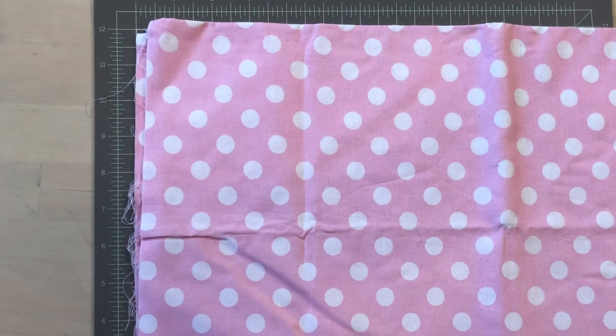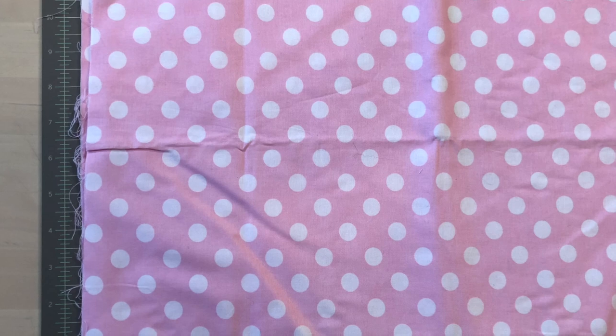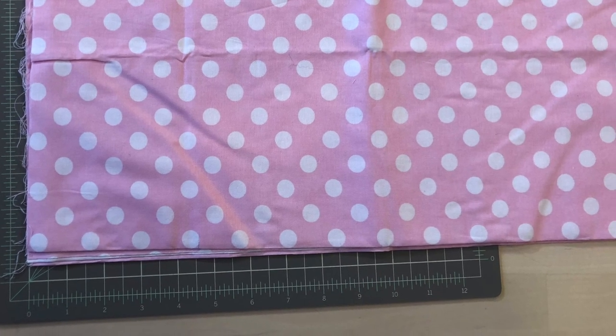The first step is to make sure that your fabric is pressed. If your fabric has creases and folds while you're cutting it there's no way you can fix that. If you are cutting complex pieces like triangles, a bit of starch will be helpful too.